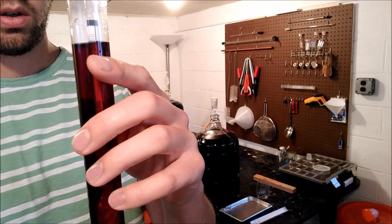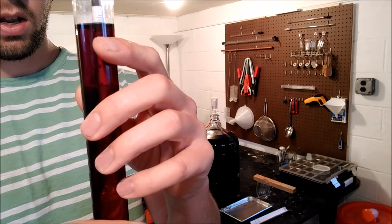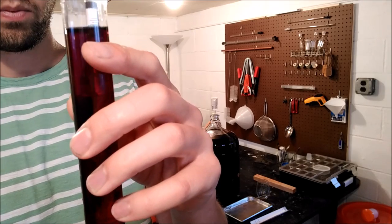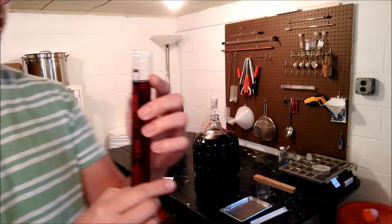Getting up close here — this is probably about what I expected — it looks like we are reading about 0.994. So we're pretty dry. It's kind of hard to see on the camera.